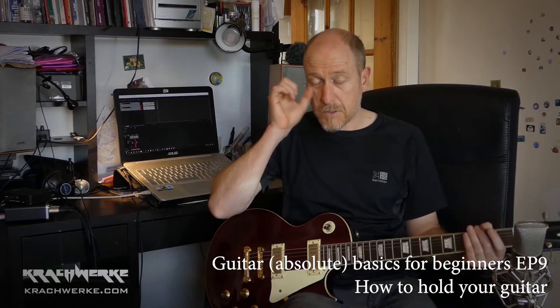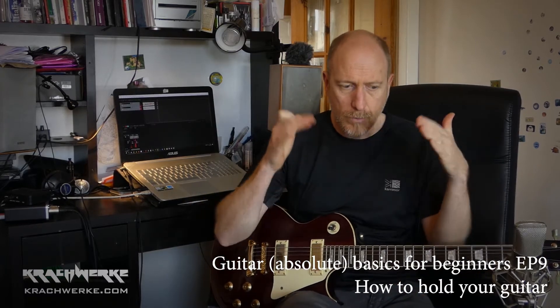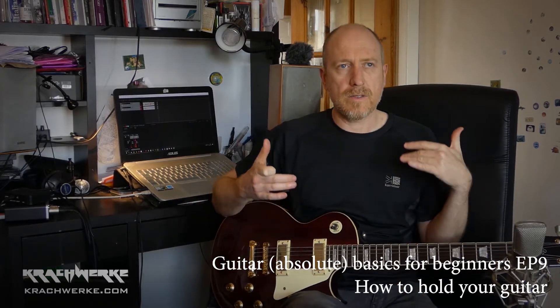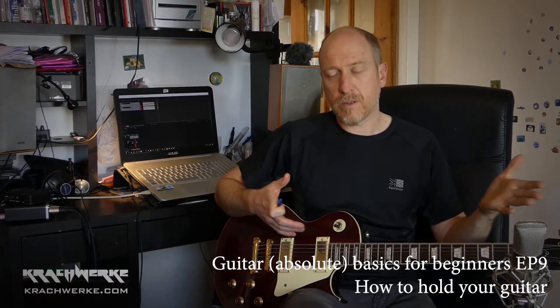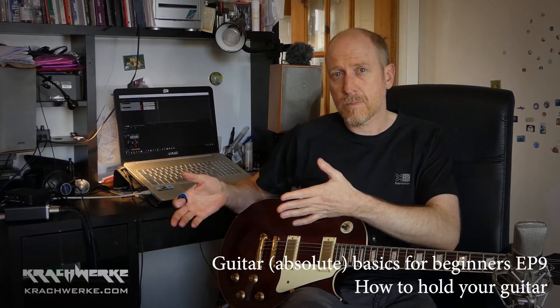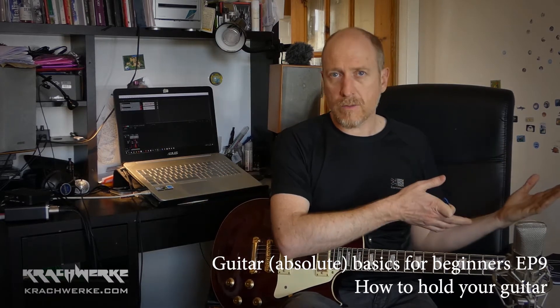This is a stupidly short video — a quick overview. How do you hold your guitar? This is not about right or wrong. This is about me trying to prevent you from getting bad habits which you will then try and unlearn later on.